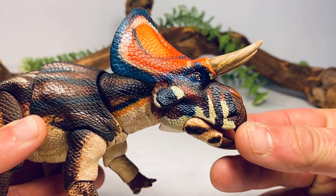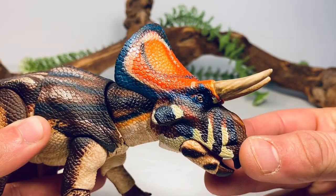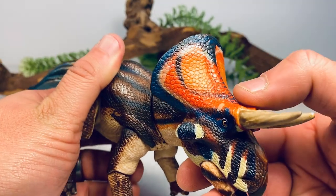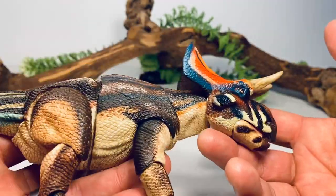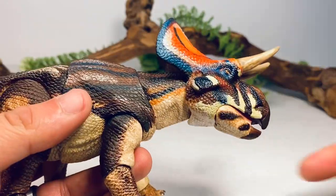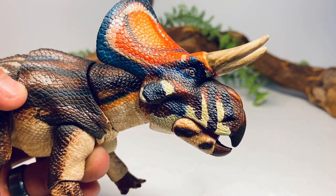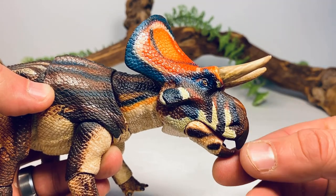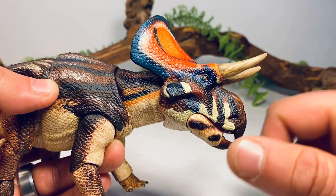Pulling the figure in for a closer look at the finer details — on all these figures the paintwork is absolutely impeccable. Look at all that fine scale detail on the frill; you have that bright red and orange mixed in with blue, which is a very striking appearance. The paintwork is pretty much perfect — it has a hand-painted look which I appreciate, with colors, washes, and dry brushing that are truly amazing. Going down to the beak and the rough patch where the nose horn would be, it's painted brown; the brow horns are done in almost a khaki color with a nice dark wash.